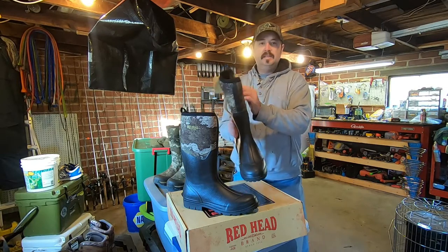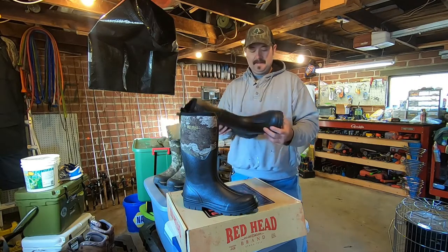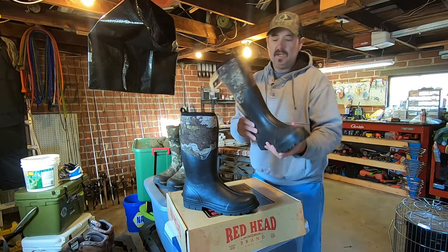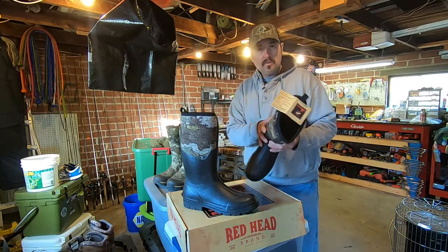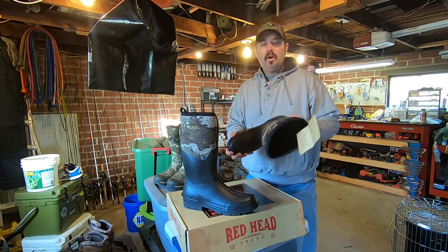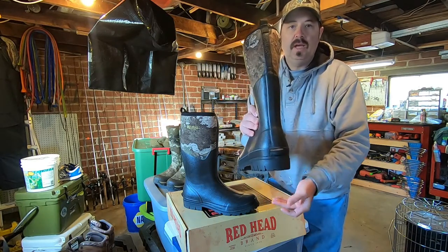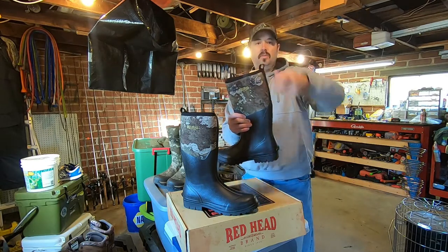They're rubber right here, and then it's almost like a neoprene type material up here. You can see that it does have a very good groove sole there, so we'll have good traction. Like I said, I have had this boot before and they are good. They are waterproof — the last two pairs that myself and Hunter have had have not leaked, so hopefully this one won't either. One thing it does have is a little kick where you can slide the boot on and off easier, and it does have a little pull cinch right here to pull the boot on.